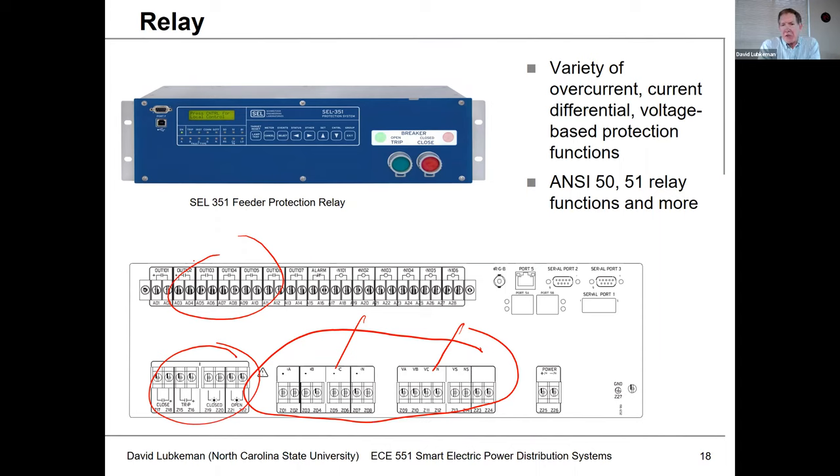This relay would be the device that has the overcurrent detection functionality we talked about in the previous lecture — say like the number 50 and 51 overcurrent functions. And it has a number of different ANSI functions as well for doing protection.